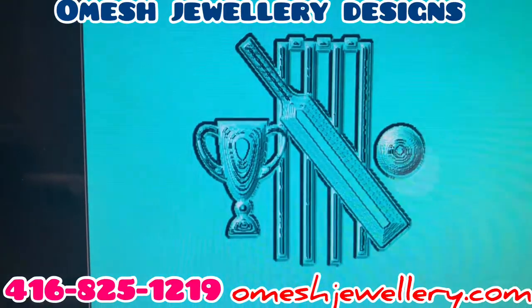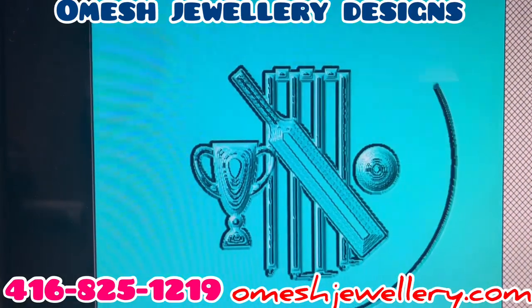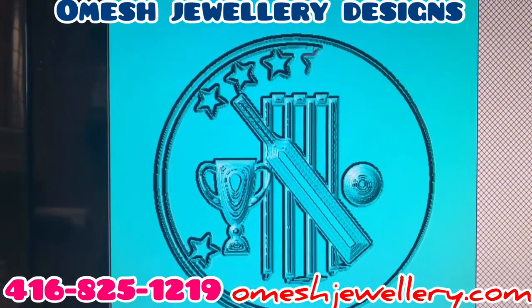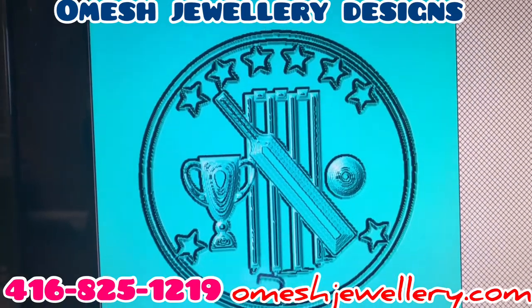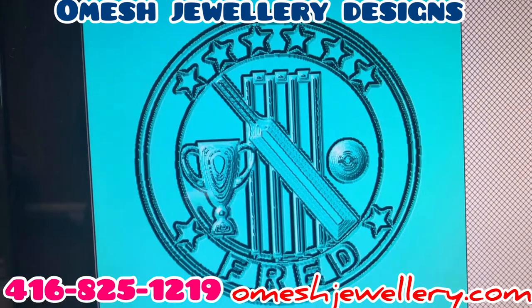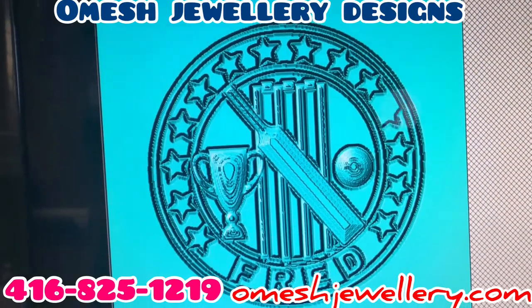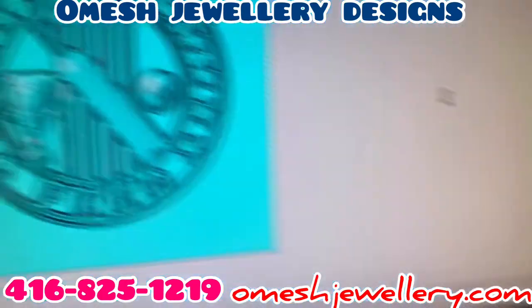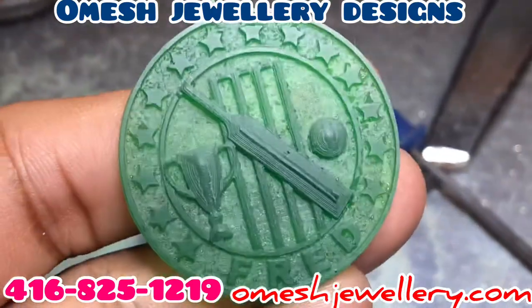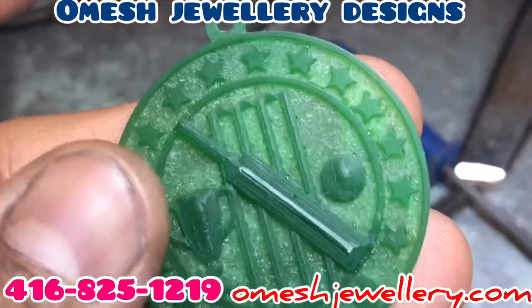Right now is the next stage — that is getting built. What you're looking at here is a computer simulation of what's going to be built, giving me an exact idea of how the process is going to turn out. And here it is — the finished product, but just in wax. This gives me an exact duplicate of what my gold product is going to look like — my metal product, whatever I choose to make it in.